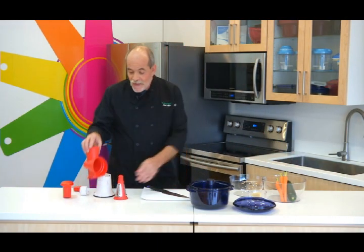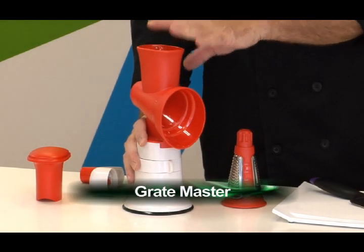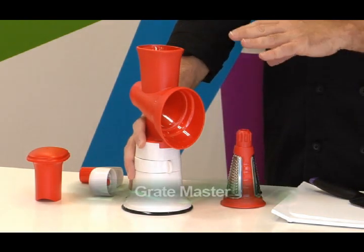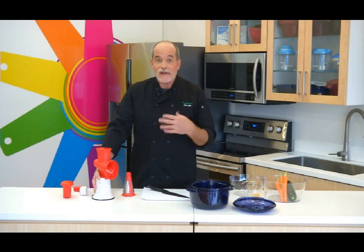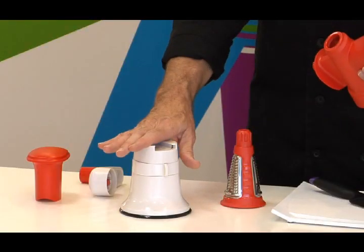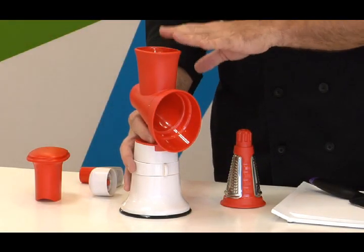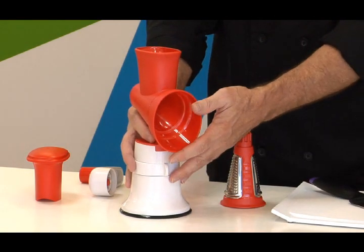The first thing we're going to do is grate up some Parmesan cheese using our Grate Master. I love this because it does such a great job of grating with very little effort, and I'm also going to grate the vegetables. You have the base that all of the attachments fit into. There's also a meat grinder, a juicer, and even a sorbet maker, all of which fit into this base.